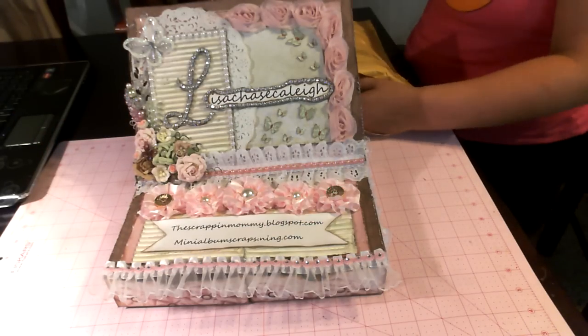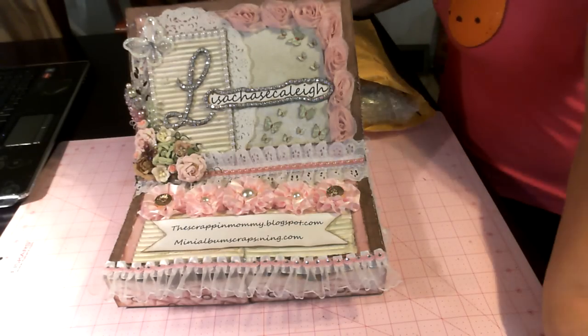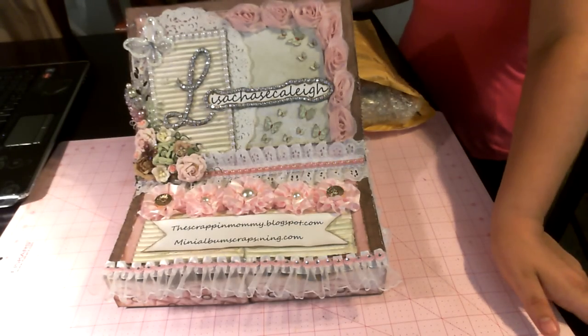Hey everybody, it's Lisa from Lisa Chase Kaylee here on YouTube, thescrapandmommy.blogspot.com, and minialbumscraps.ning.com.